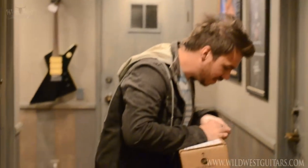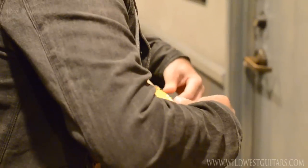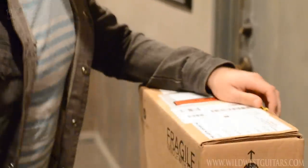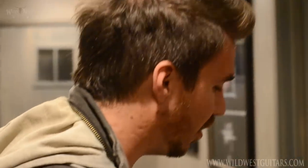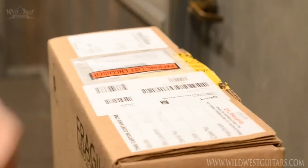We got a big influx of Gibson stuff today. If you guys know, our Gibson stuff can't go on our website quite yet, so if you see something you like, call up quick — this stuff never lasts long.